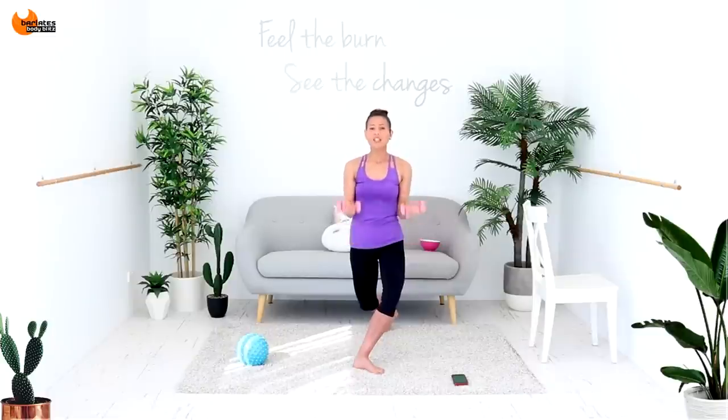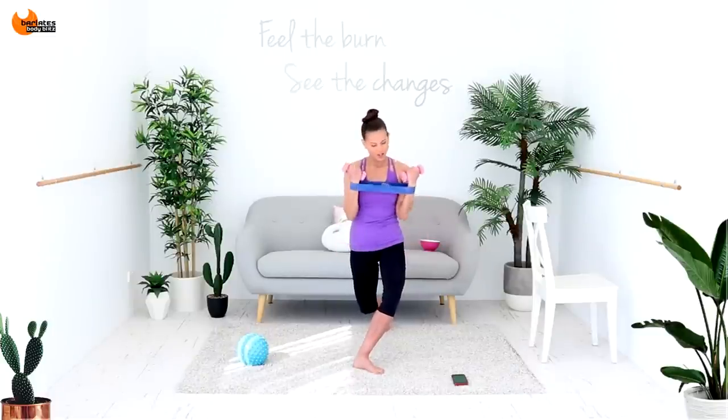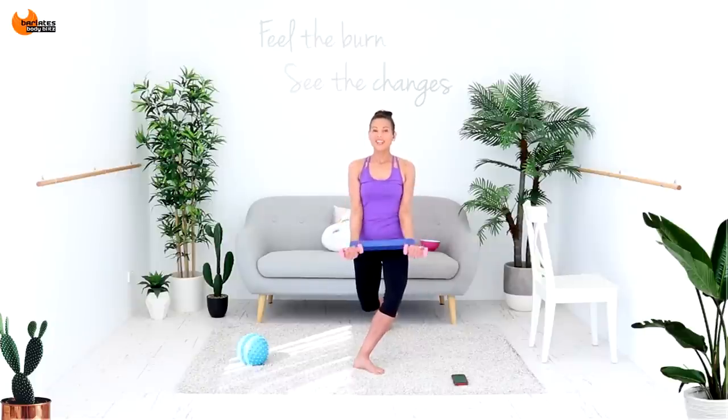Tummy's in and your weight is balanced between both legs. Maybe sink a little bit lower. Are your shoulders burning yet? Mine definitely are. Keep breathing — shape of the arms up.